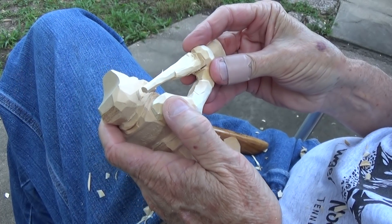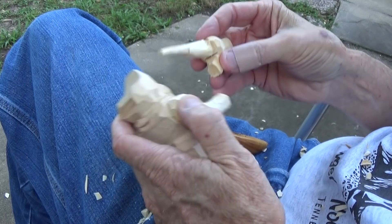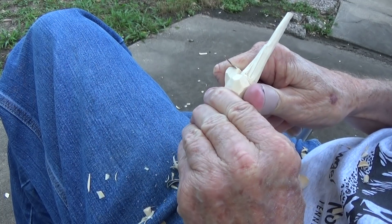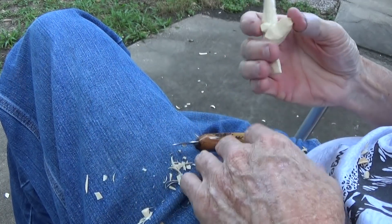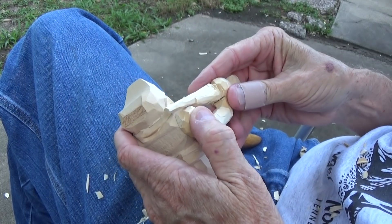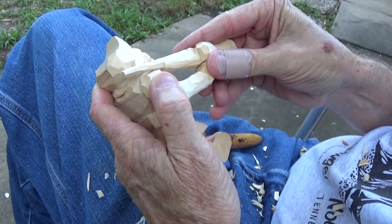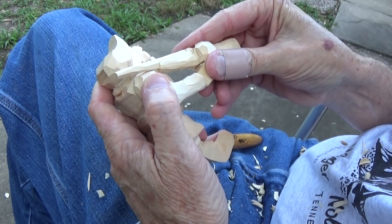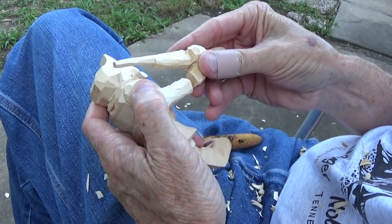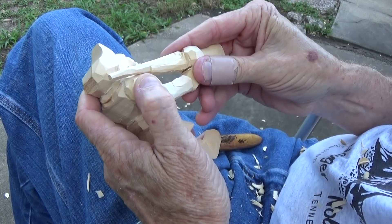Okay, now you just notice how this is too high so it's got a curve in it — I need to take a little bit off right here. There it goes — see, just take that little bit off in there where it fits even better. There you go — see that, where it fits on the shoulder just like that. The gun fits on the shoulder just like that.